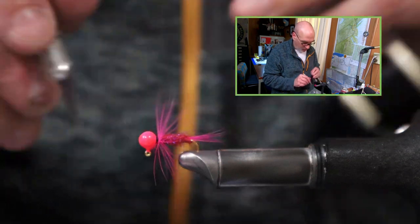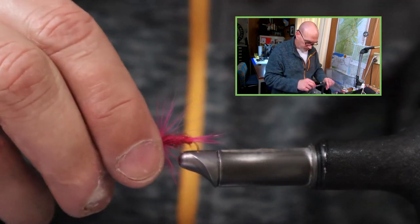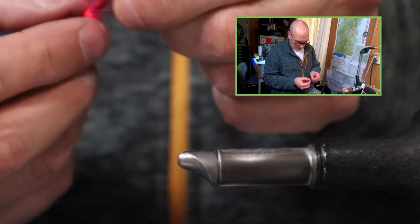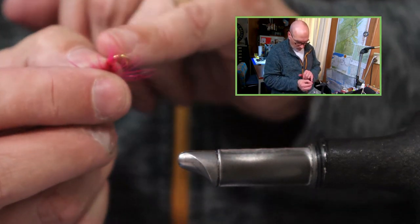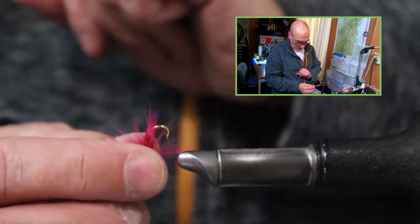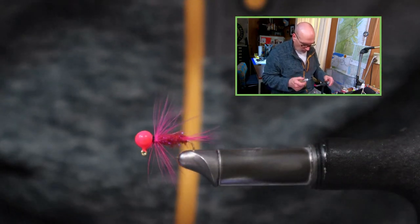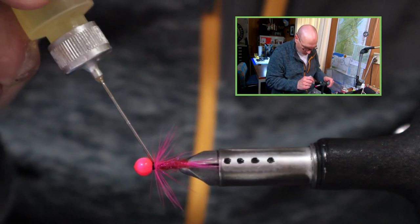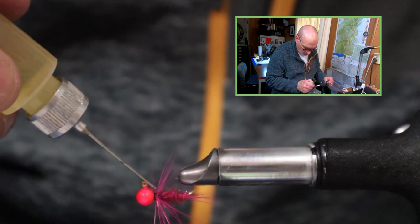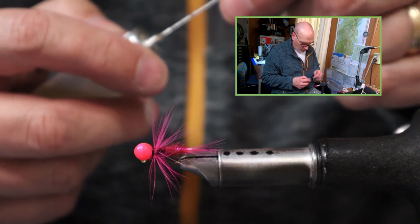Finish this off with your whip finish tool or hand whip finish the old way with the loop and putting that through. These fibers are pretty long — they extend just past the bend of the hook, not quite as long as the tail. I finish this off with just a couple drops of head cement on that collar. Very pretty jig.